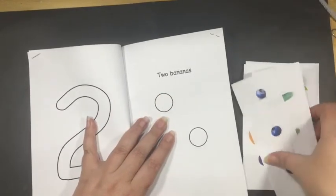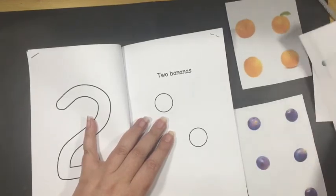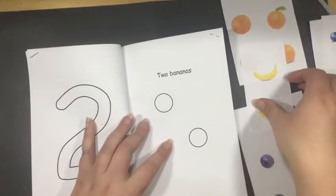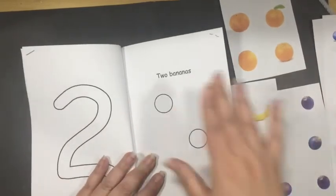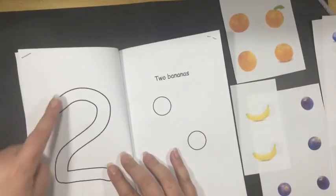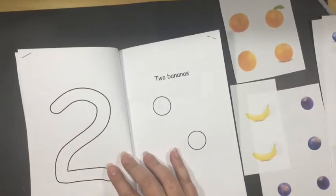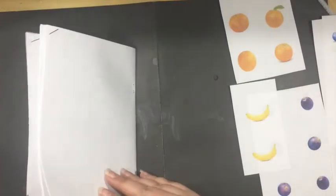This book just continues this way. For two, you get two bananas — two stickers placed here and here — and then color the number two with the yellow crayon, and so on. I hope you have fun!